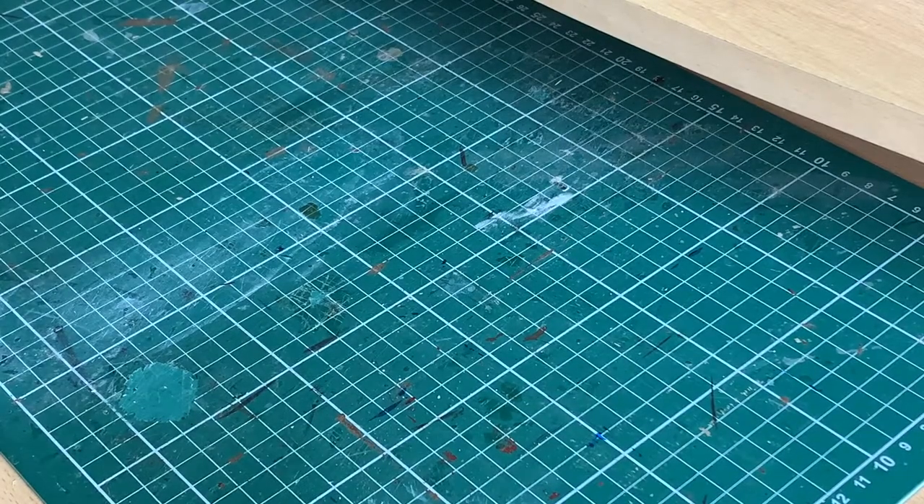Welcome to the workbench. As we said, we're going to be building the armies today. So what do we need to do this? Most of the tools and materials I've used are basically ones I had around the house anyway.